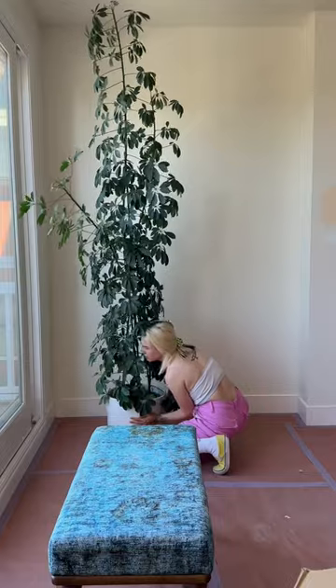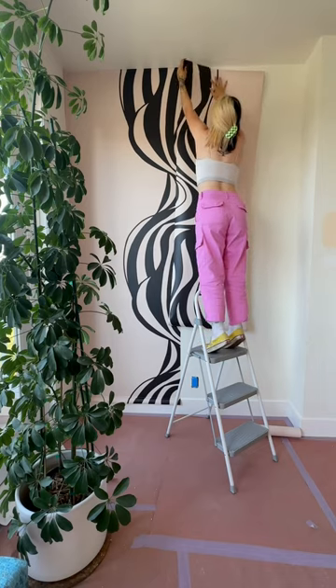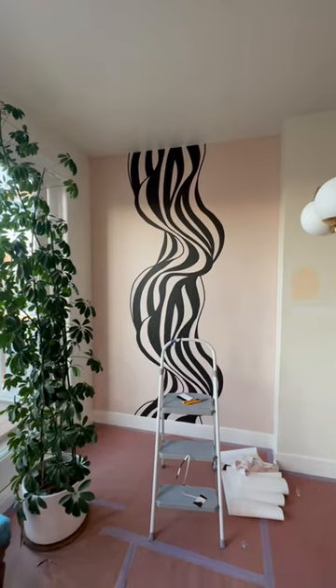Here is the nook that I'm transforming with my wallpaper. I can just barely reach this — I'm on my little tippy-toes. So I install it, then I trim off the excess, and here is what it looks like.